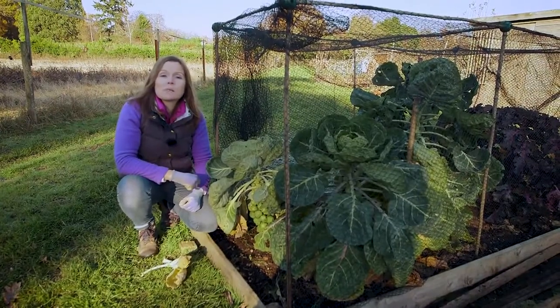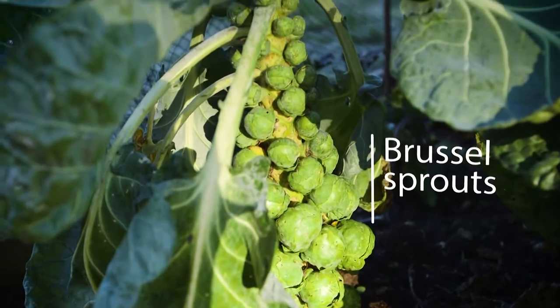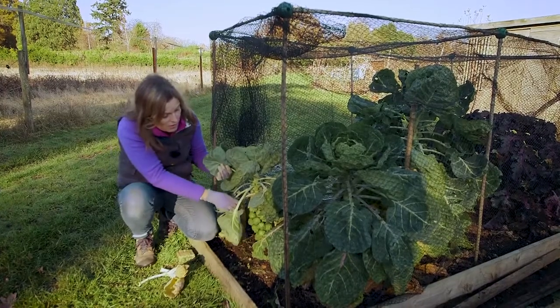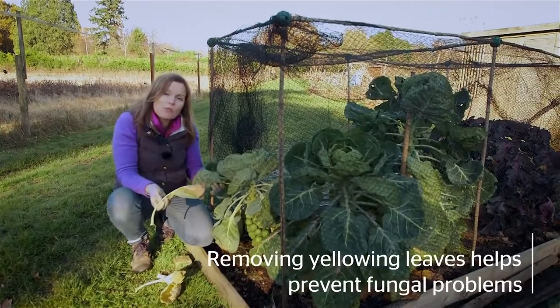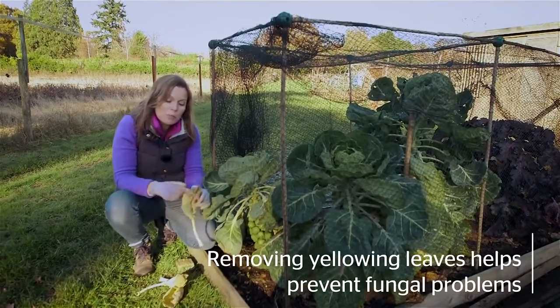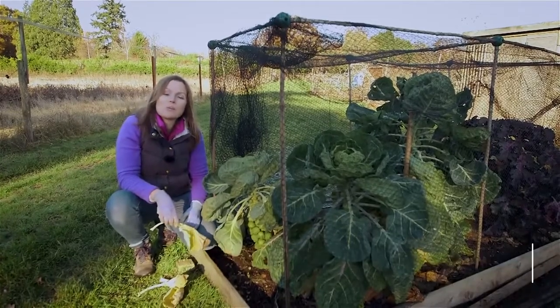There are loads of really tasty brassicas at this time of year. These Brussels sprouts are growing well. One thing I need to do is to regularly go in and remove yellowing leaves like this that form from the base up — they'll get fungal problems if left, and it also prevents air circulation around the bottom of the plant.